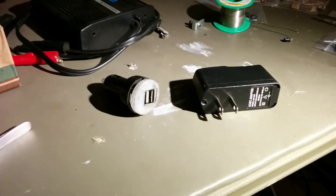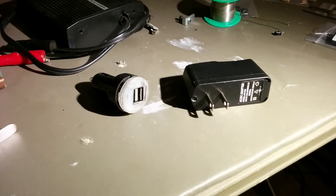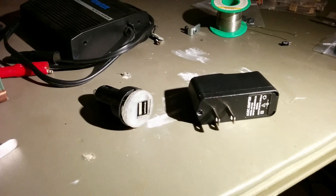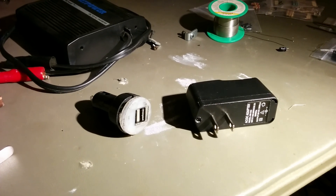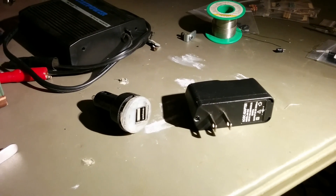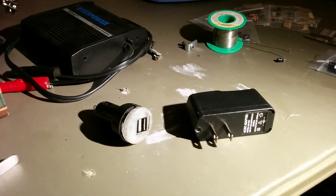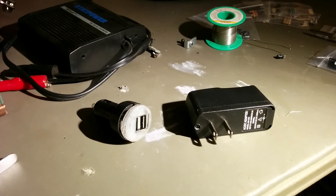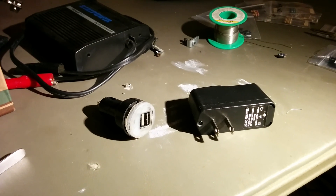What happens is your phone is programmed to only draw a maximum of 500 milliamps of current from a computer USB port that would be able to send data. However, the way they get around that for wall chargers — to get them to charge faster with larger power supplies — is that they short the data pins out.